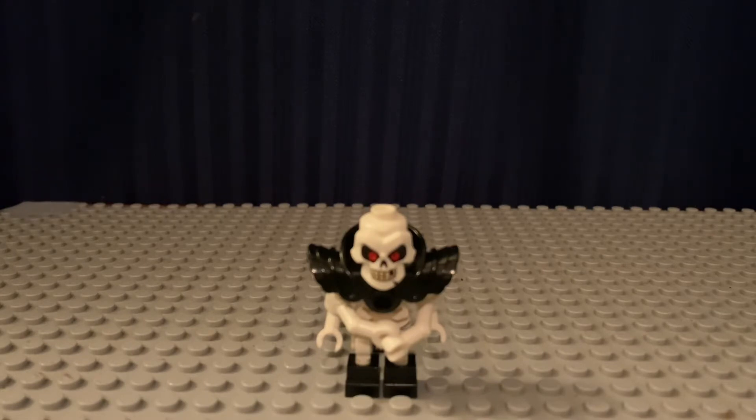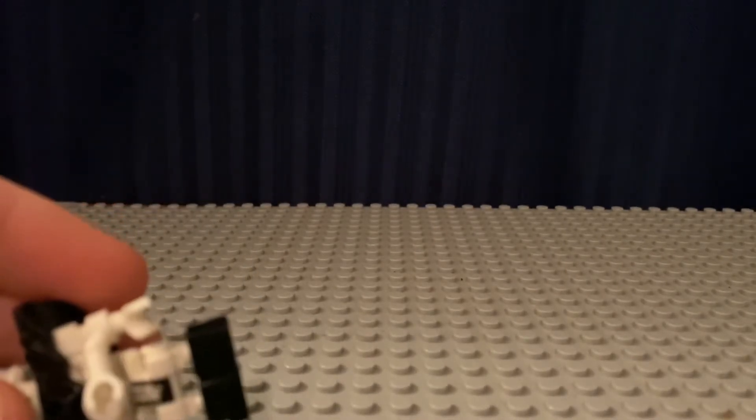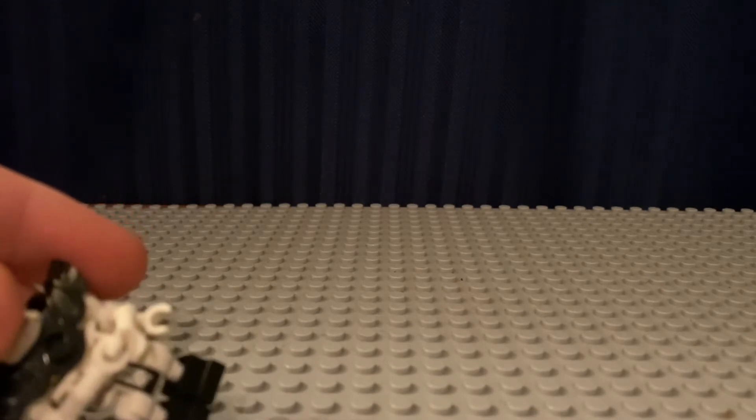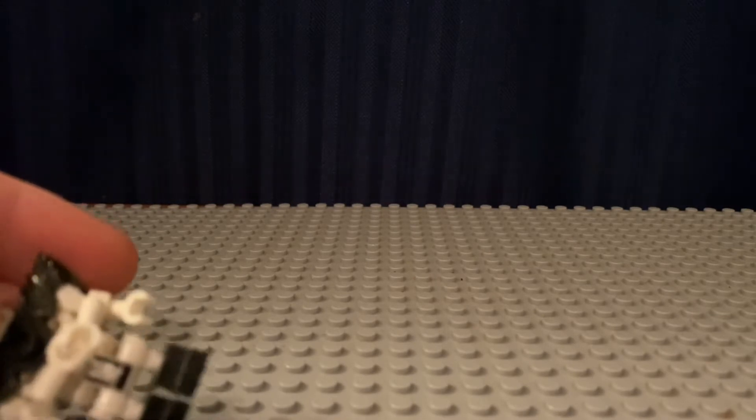Now the pieces you're going to need are as follows. You're going to need basically any Lego skeleton body. I would prefer one with a cloth piece around it, just because that's more accurate to the TV show. It could basically be any color.